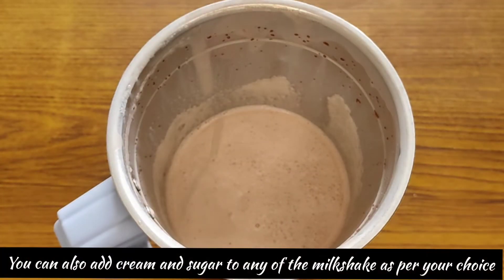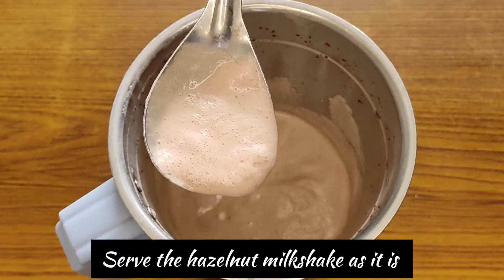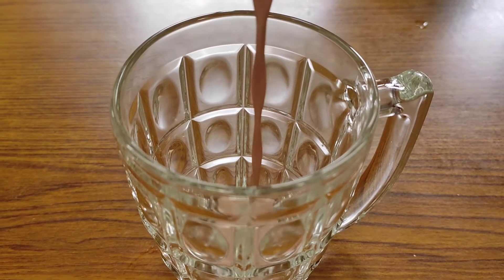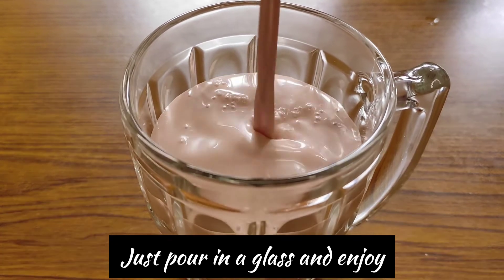This is the hazelnut milkshake — it looks good. There is no garnishing or chocolate syrup, that's why I kept it simple. It looks very yummy. You should try it at home.